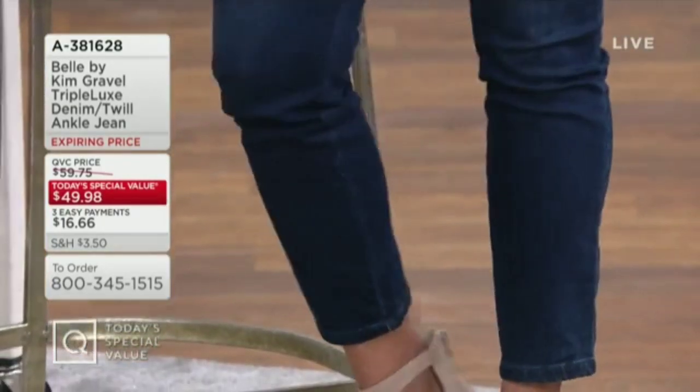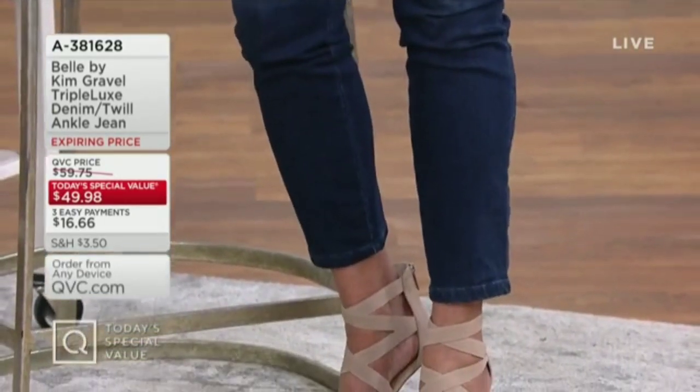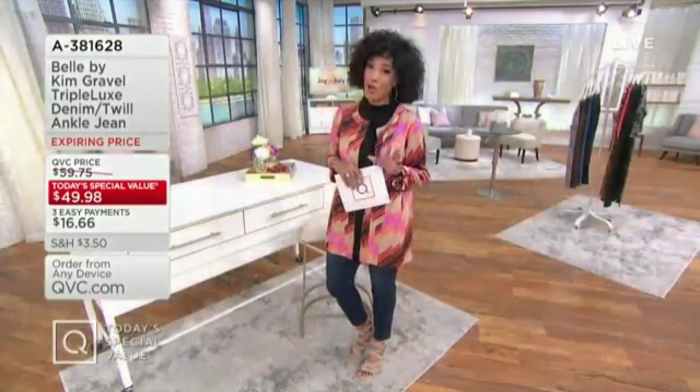Not only a fantastic look, but a soft, smooth hand — meaning that's the way they feel. And yes, a comfortable stretch that means you can wear them all day long and feel great.